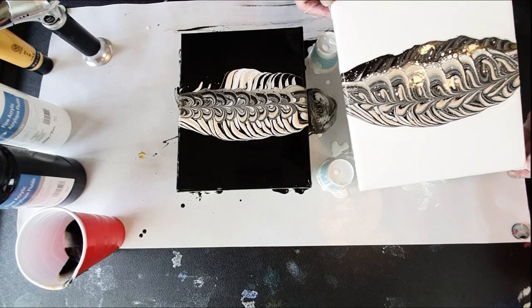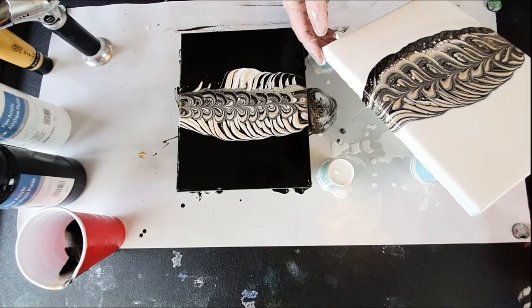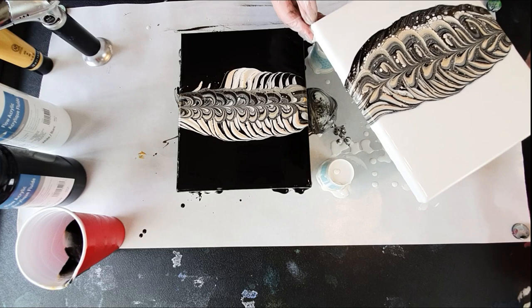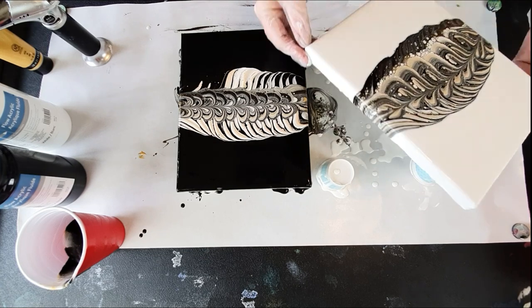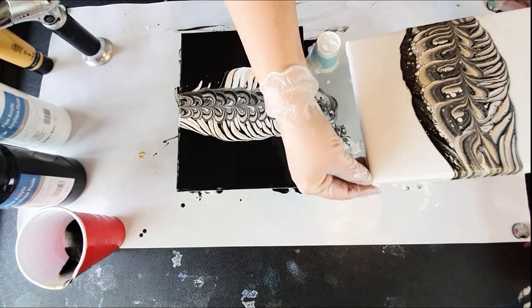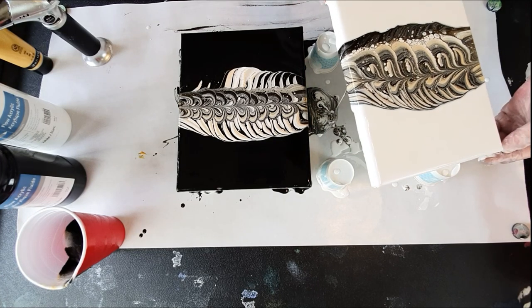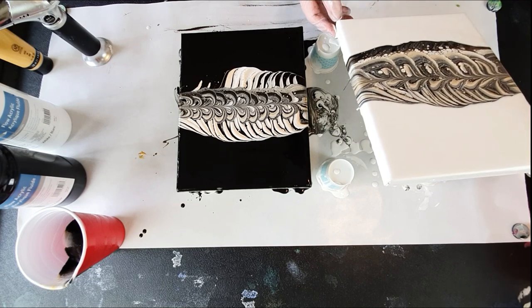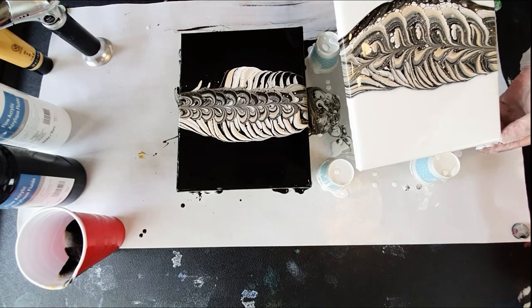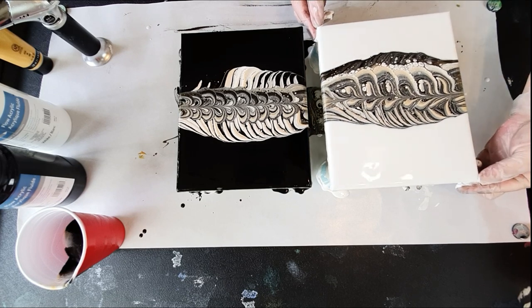I'll give them both a gentle tilt, just kind of walk it down, stretch it out, back in the center. Bring down what I don't care for, bring it back. I'm actually kind of liking just the minimalist line through there.